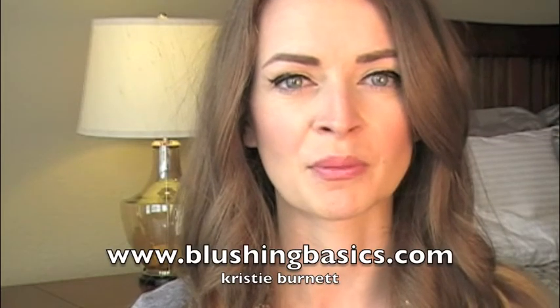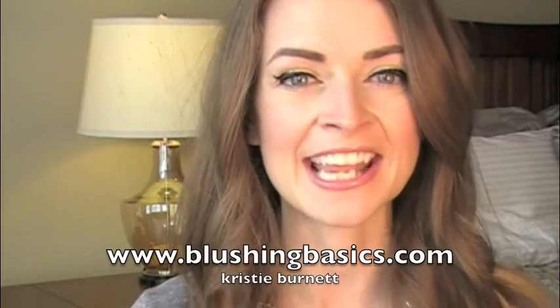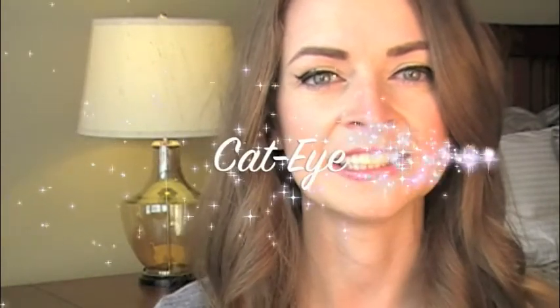Hey everyone, it's Kristi here from blushingbasics.com and today I'm so excited to share with you the perfect trick on how to get the best cat eye possible. Part of the problem I run into with the cat eye is that my eyelids are what you would call slightly hooded — that means the edge of my eyelid hangs lower than average, particularly on the outer corner of my eye. So a lot of times my cat eye gets lost in the eyelid crease.